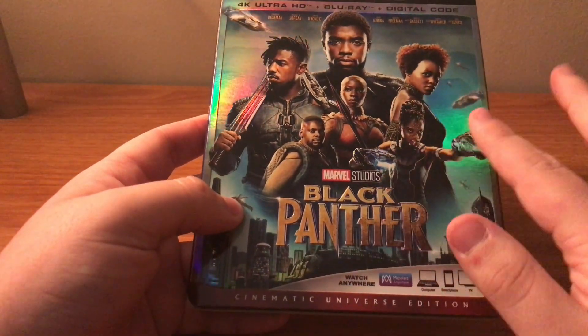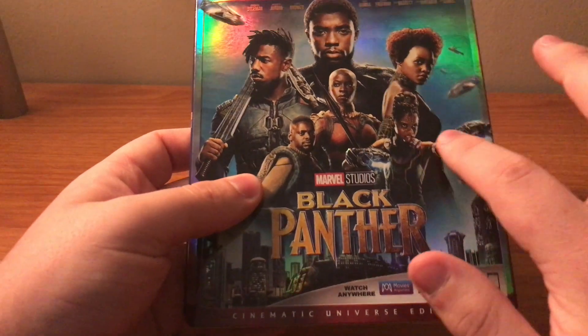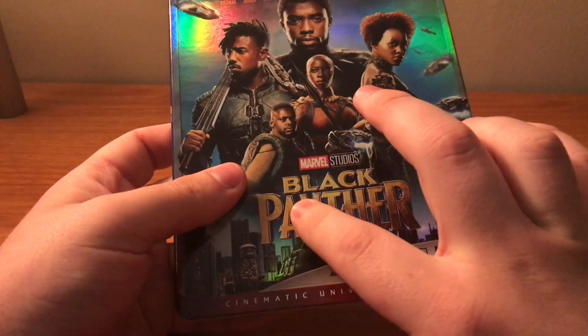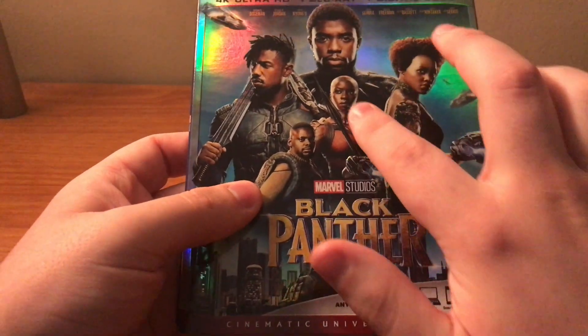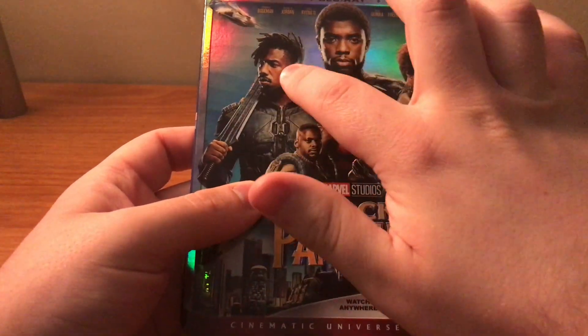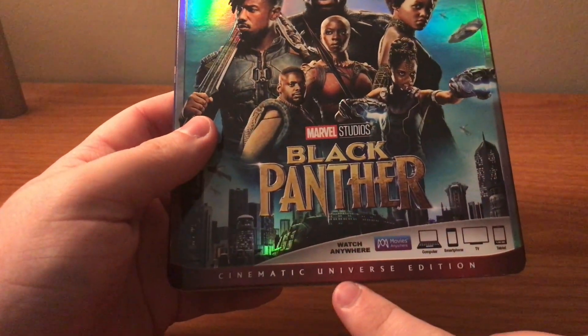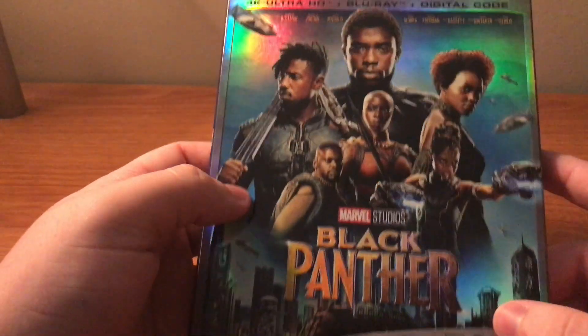Really nice artwork on the front — all this little detail is embossed, especially the title, but the weapons and stuff like that are all embossed too. This is the cinematic universe edition, which is just the standard 4K.